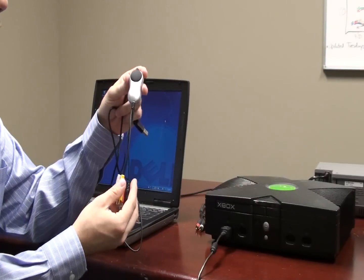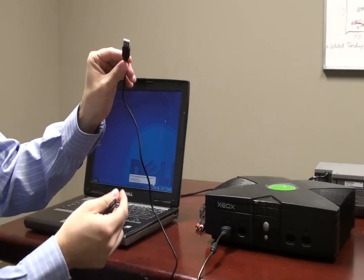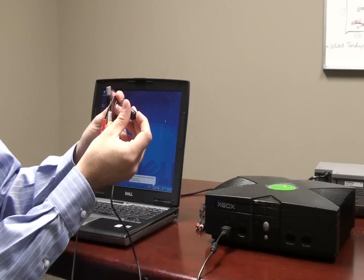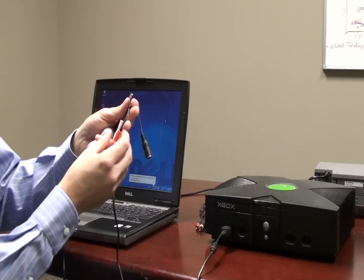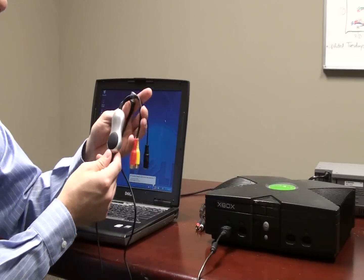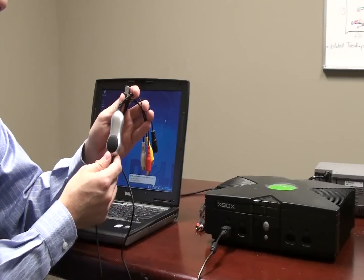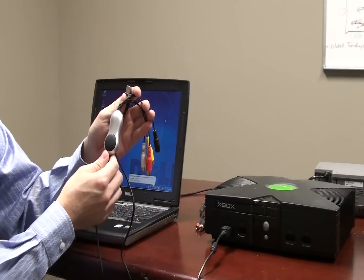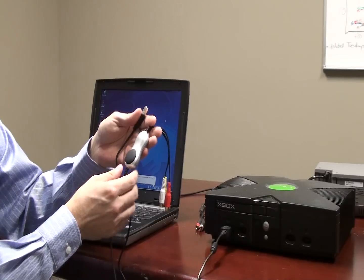This is the new USB video capture adapter. It captures from USB and will capture either a composite or an S-video signal — today we're going to be doing composite. It's also compatible with Windows XP, Windows Vista, and Windows 7, which is really important. Most of the units out there only support Windows XP, so we've gone to great lengths to support the newer operating systems as well.